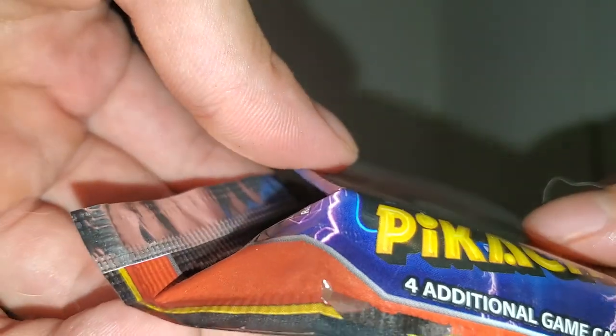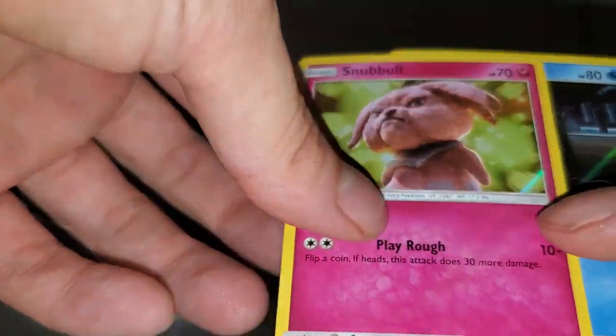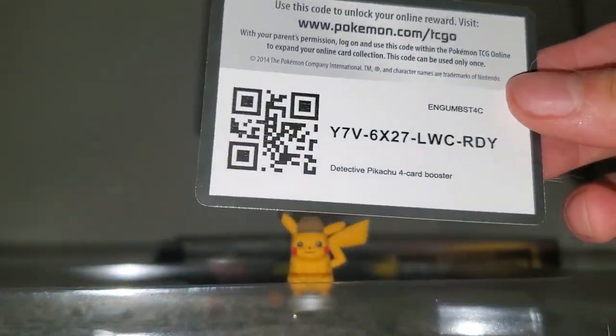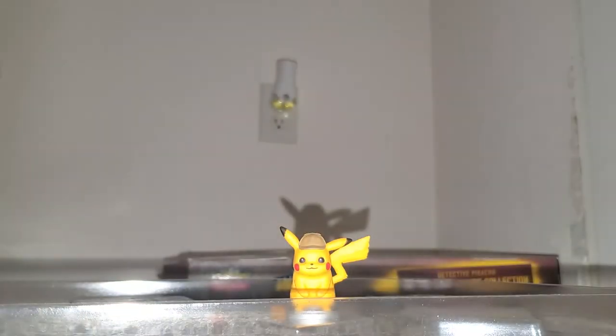This is the Detective Pikachu additional game cards pack, and I'm assuming it's going to be very similar. We get Shiny Snorlax, Shiny side deck cards, Shiny Charmander, and Shiny Detective Pikachu. Yeah, so this is automatically what I assumed. Once again, here is your free QR card — you're welcome.